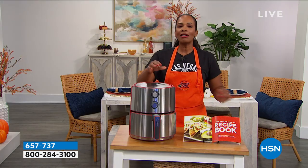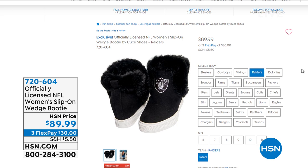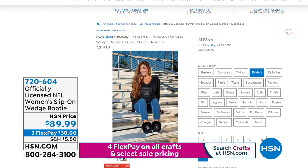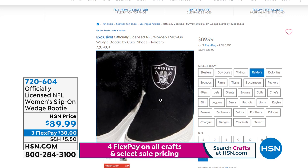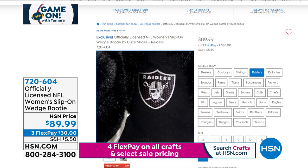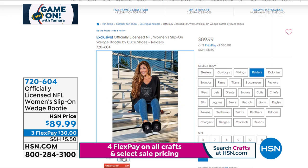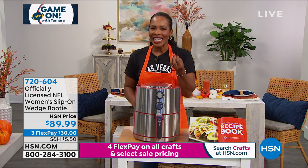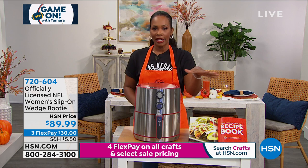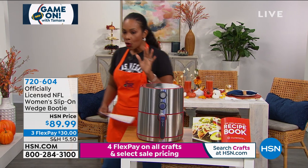Last week's fantasy find — the women's slip-on wedge booties — we still have a handful left. They look like suede with faux fur along the top and inside, and the best part is they've got your team logo in crystals on the front. There's about a one-inch heel, almost like a little platform tennis shoe. They're available on flex pay of $30, in most teams. Get your regular size, or go up a size if you're wearing a thick sock.